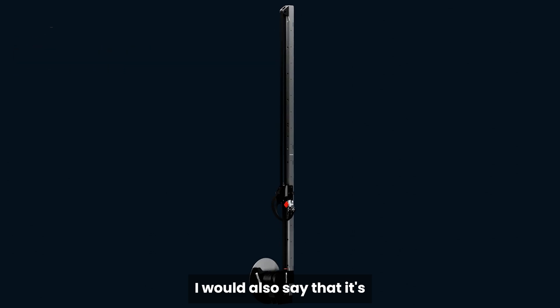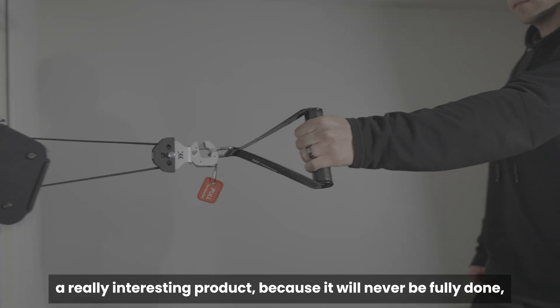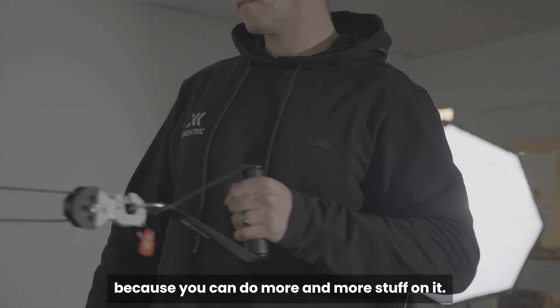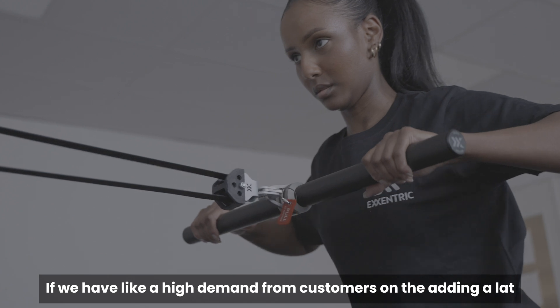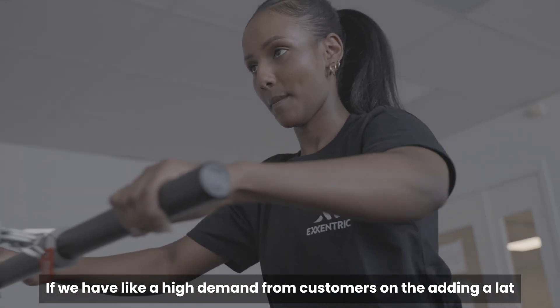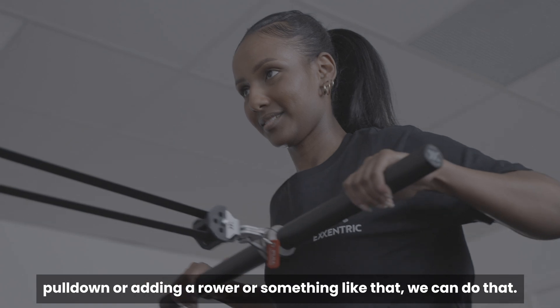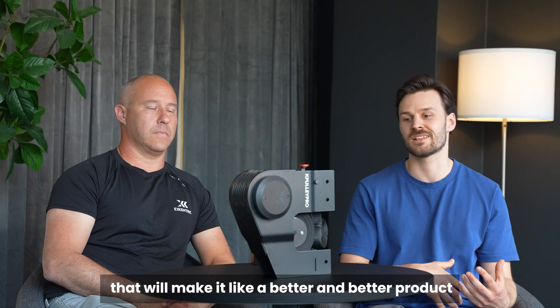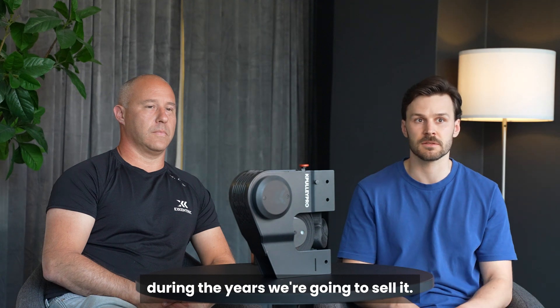It's a really interesting product because it will never be fully done — you can always do more and more with it. If we have high demand from customers for adding a lat pull-down or a rower or something like that, we can do that, and it will make it a better and better product over the years.